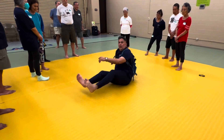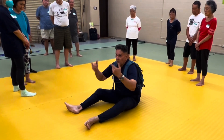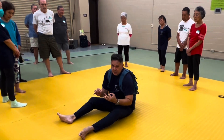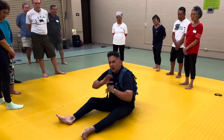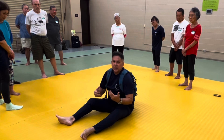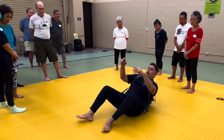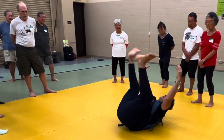You have to trust that you won't go too far. So depending on your coordination, you want to practice this. What you don't want to do is end up like a stranded turtle — flat on the bag, like a dead cockroach.